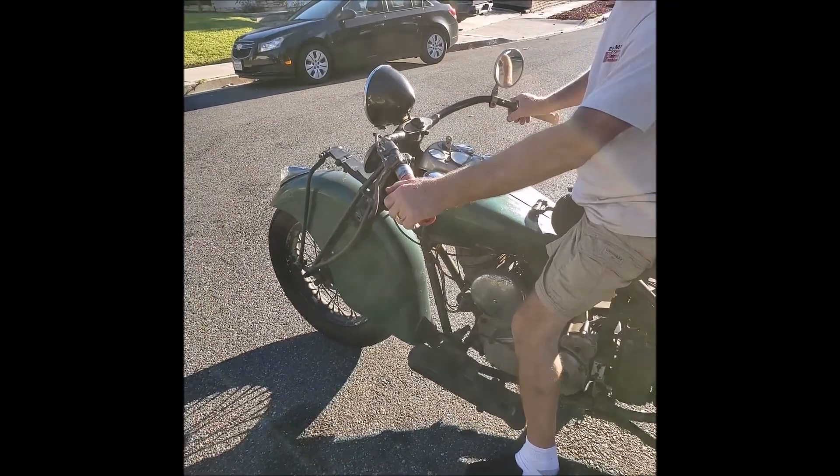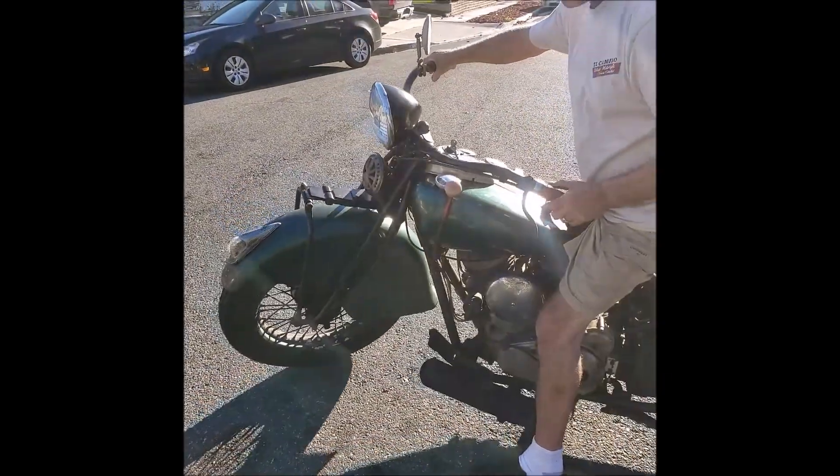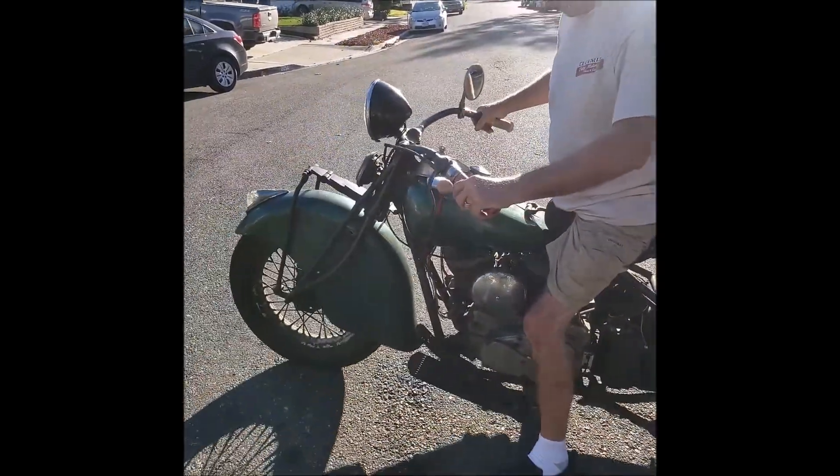Beautiful bike. Fresh, lots of power. See you next time.